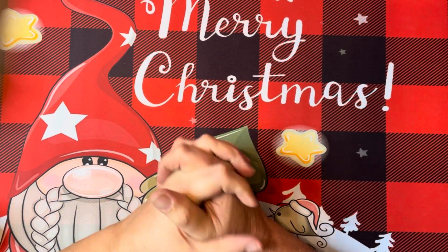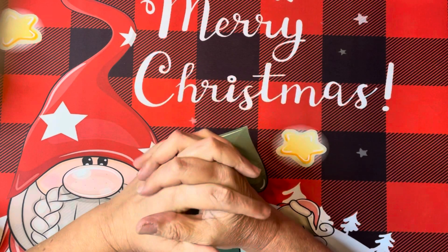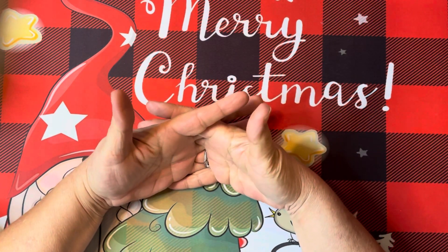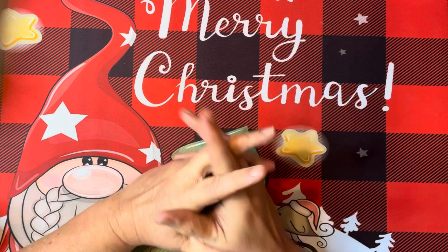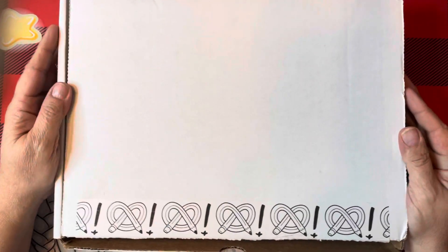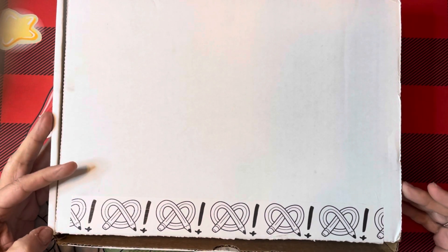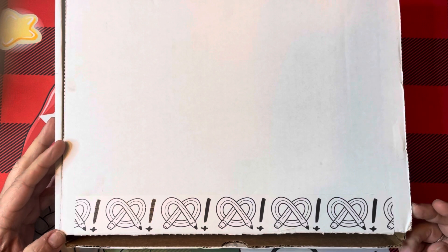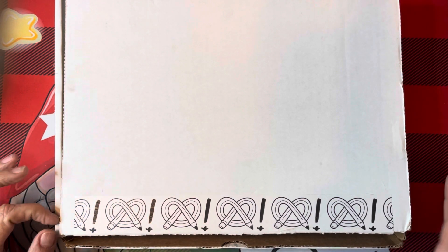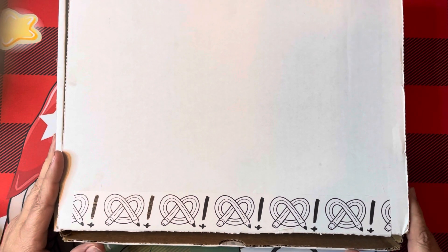Hey everyone, Miss Sweet here from Miss Sweet's Crafting Therapy. Today I'm bringing you something different and new to me. I decided to subscribe to another subscription service and see what it was all about. This time I did ArtSnacks, which is an art supply monthly subscription. I did open it — there are some things I already know and some things I've been waiting to open with you.